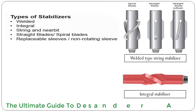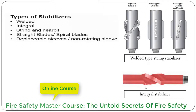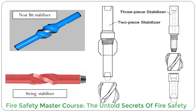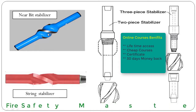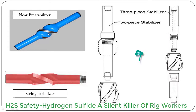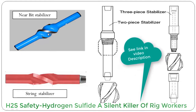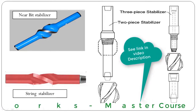Another type is the integral stabilizer. This is a near-bit stabilizer — you can see it is integral type because the blades are machined from the body of the stabilizer itself. A near-bit stabilizer can be recognized easily because it has a box-by-box connection.